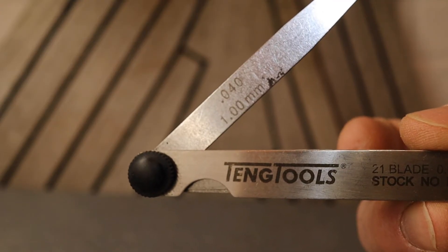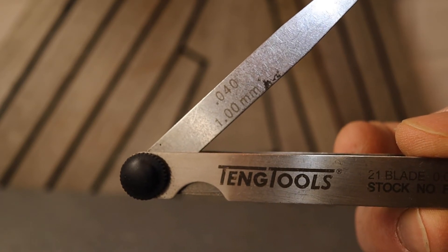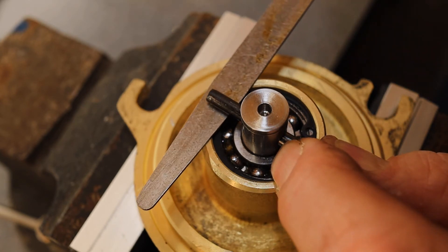In the previous episode I took a stripped-down reverse engineering measurement of 1mm. And finally that all-important check with the feeler gauge. Beautiful.